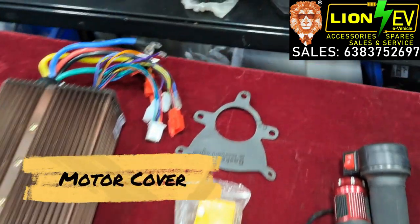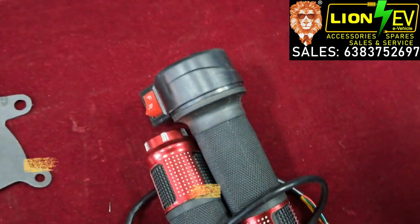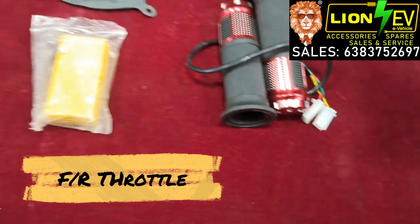Next we have a motor cover and 5-pin junction box, and a forward reverse throttle. This is the complete kit.